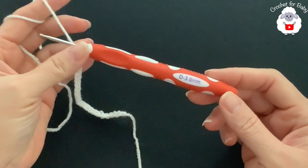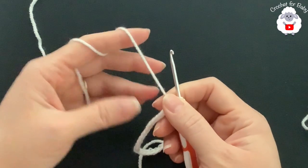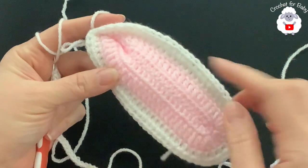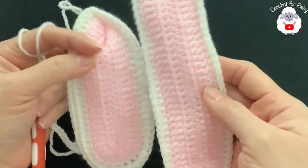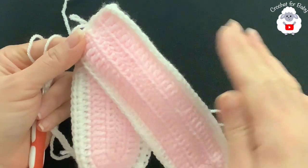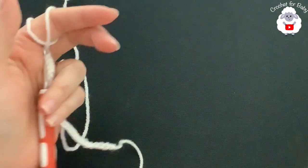To make this bunny hat I'll be using a three millimeter crochet hook and DK weight yarn. The first thing we're going to do are the bunny ears. For this one I chained 25, and the longer one I chained 31 — you can make them as long or as short as you want. You can use any yarn weight with any hook size; the way you make them is exactly the same.